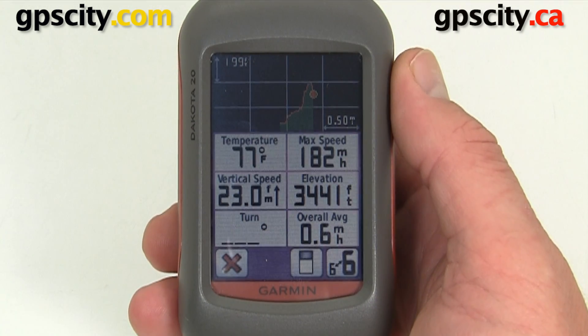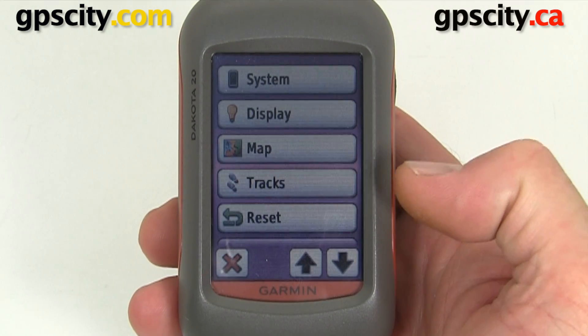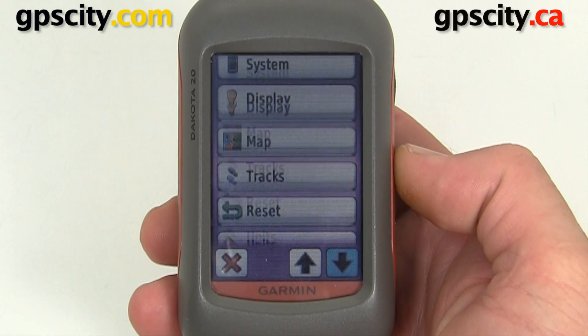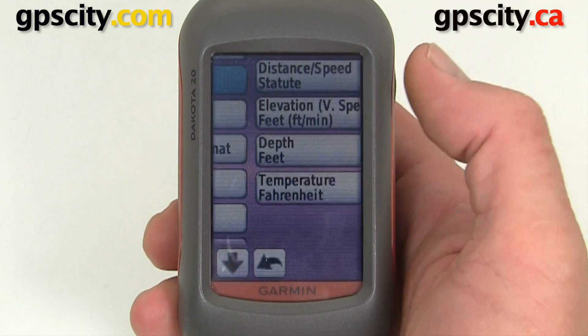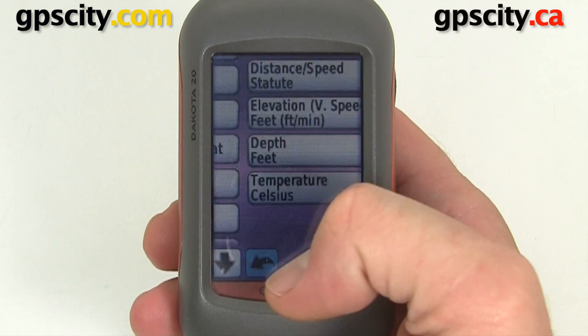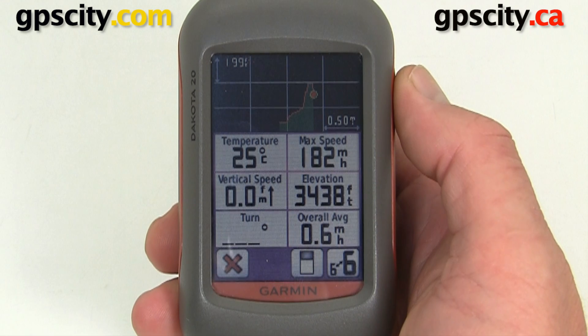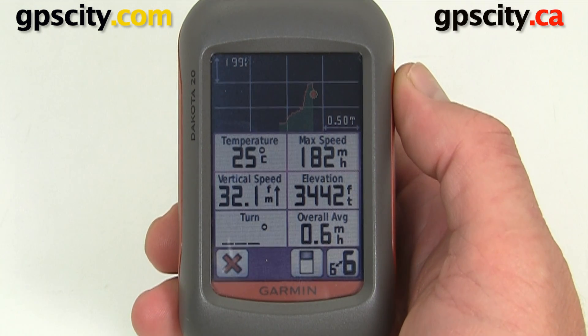If you want it in Celsius, go into your main Setup, look for Units, and change the temperature to Celsius. Then go back to the Trip Computer screen and now we're displaying 25 degrees Celsius. That's how you connect the Garmin Tempe to a Garmin Dakota 20.